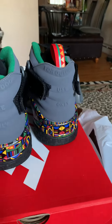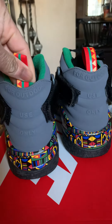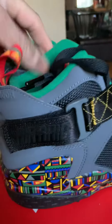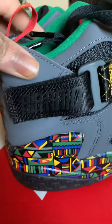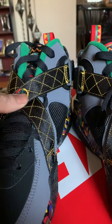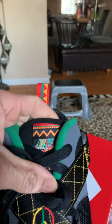That says 'for outdoor use only.' I'm ready for the strap. A few suns on the strap right here. Got the Nike Air with the check.